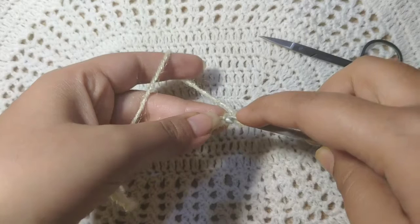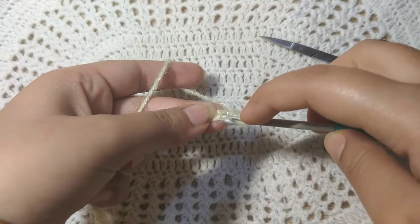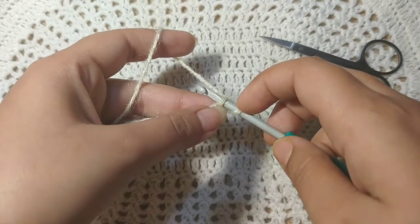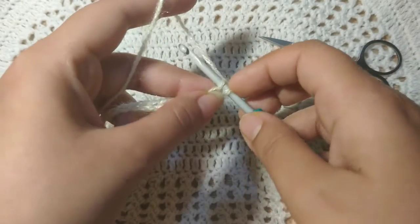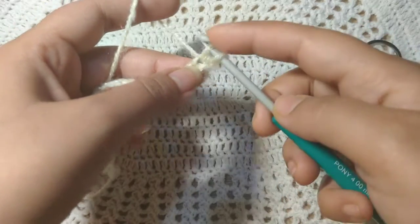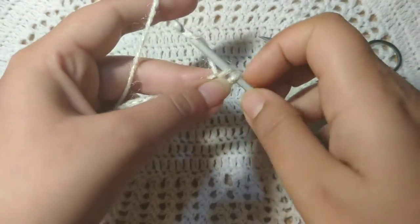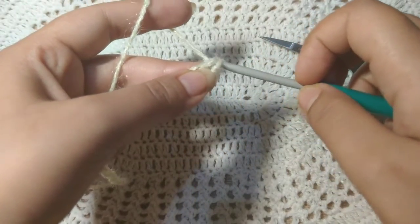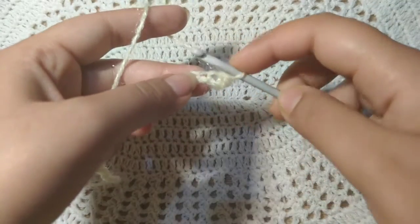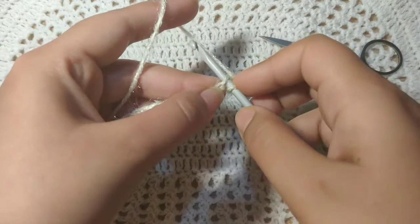You can see these two threads in this chain. Put your hook in between the threads like this, then wrap your yarn on your hook, pull down your hook and pull out. There are two stitches now. Then again yarn over and pull through the two stitches together. This is the first single crochet.